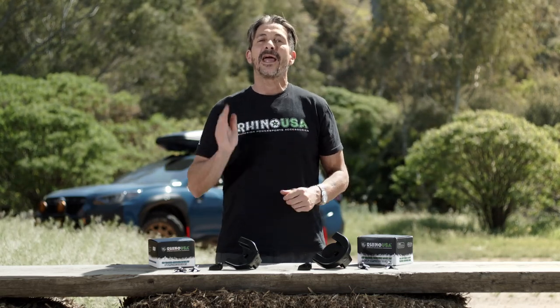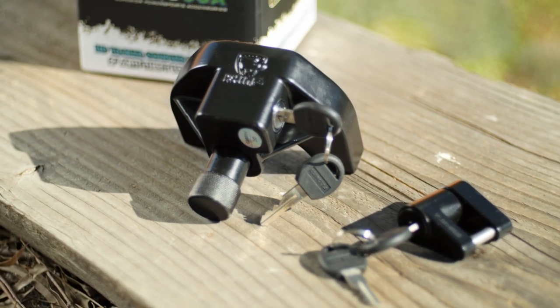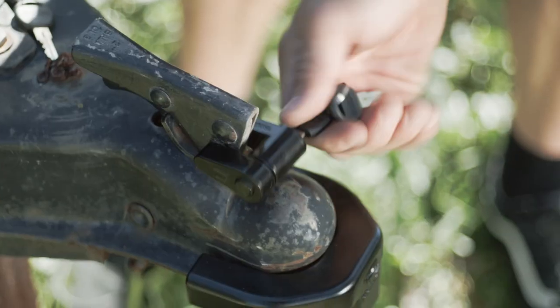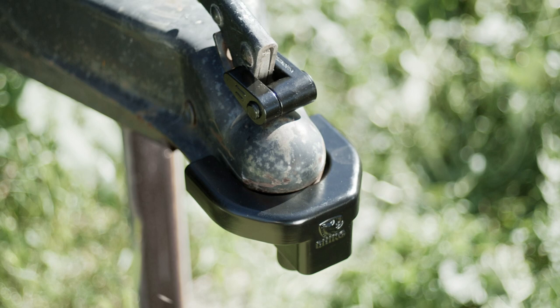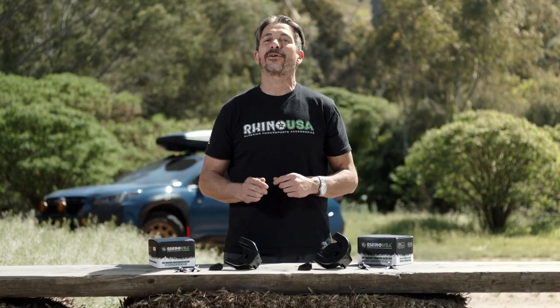Hey guys, I'm Mike Caffro and today we're going to be showing you the Rhino USA Heavy Duty Trailer Coupler Lock Kit. You guys know Rhino USA is the world leader in strap technology, but now they're manufacturing a complete line of anti-theft products for your trailer.